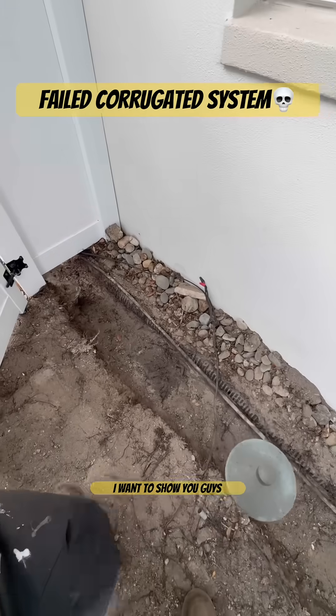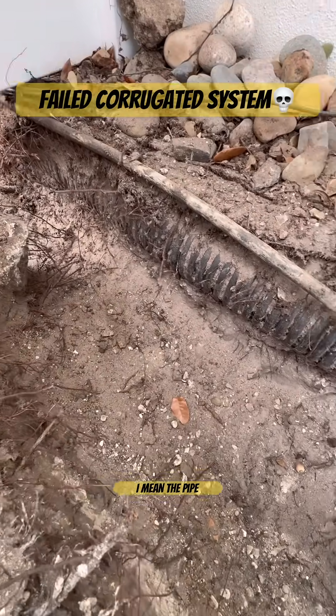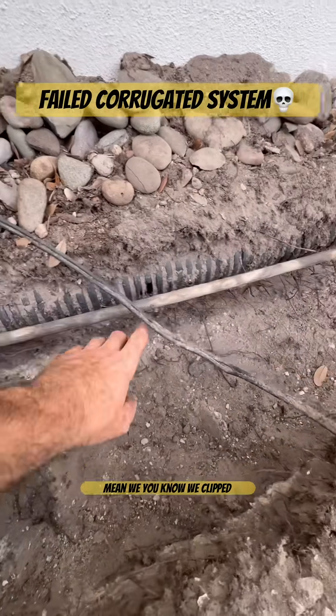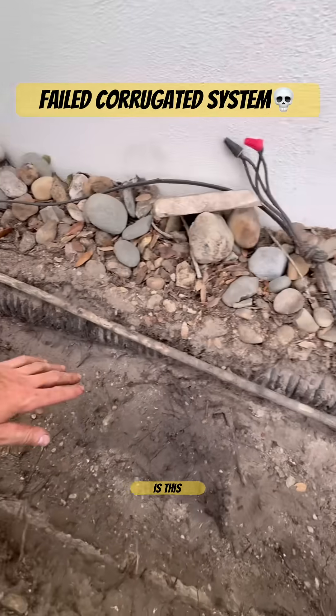This is a perfect example I want to show you guys, because we're actually digging along this corrugated pipe right here. The pipe itself is not in too bad of condition — we clipped it right there with the shovel. But what I want to show you is this.